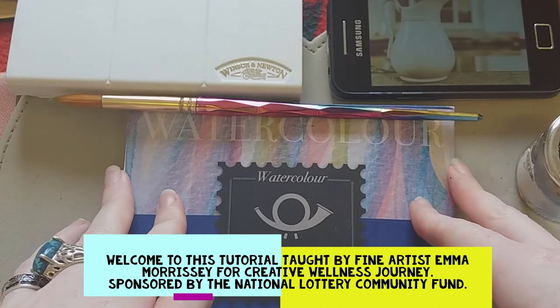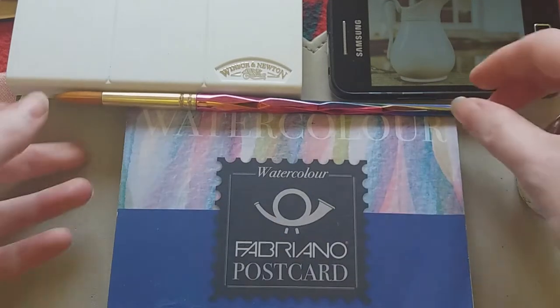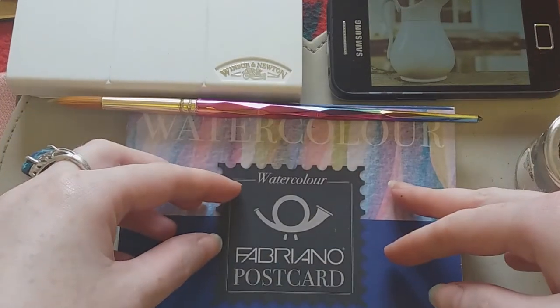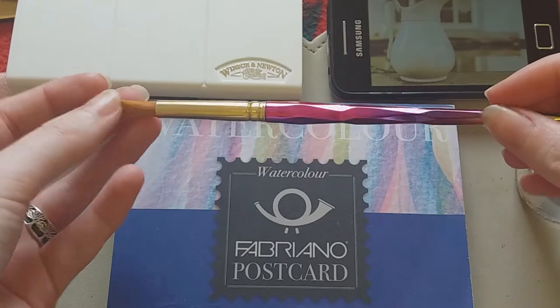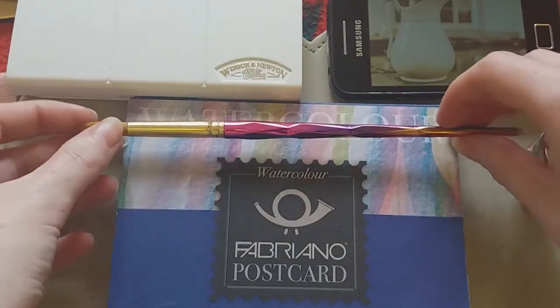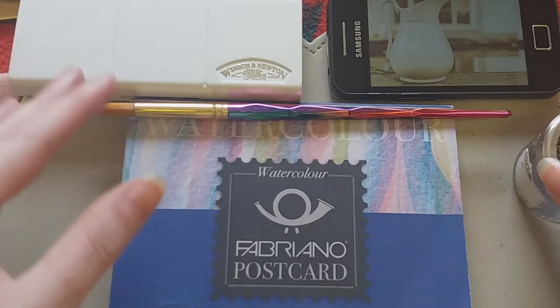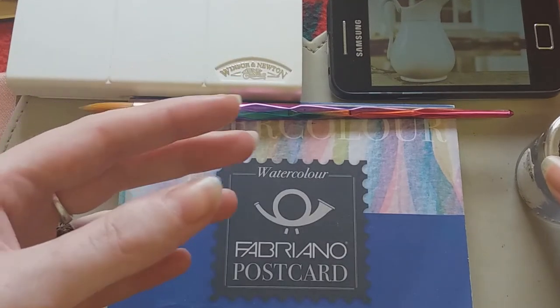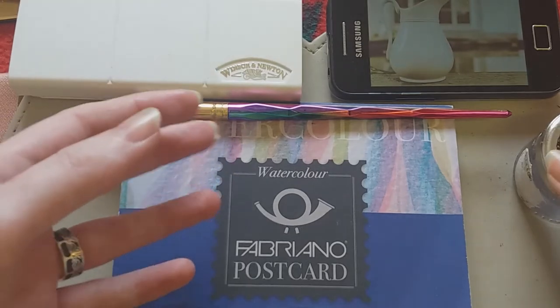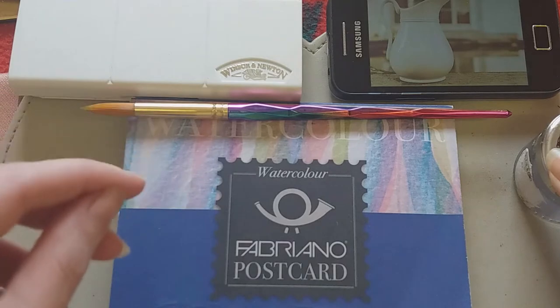Hi everybody and welcome to today's tutorial. My name is Emma Morrissey and I do lots of different art demos. Today I wanted to talk to you about watercolor and what's known as a restricted palette — where you use a very limited number of colors in your painting, sometimes only one, which is what I'm going to show you today.